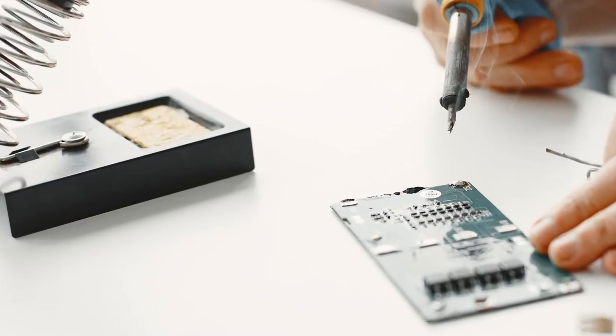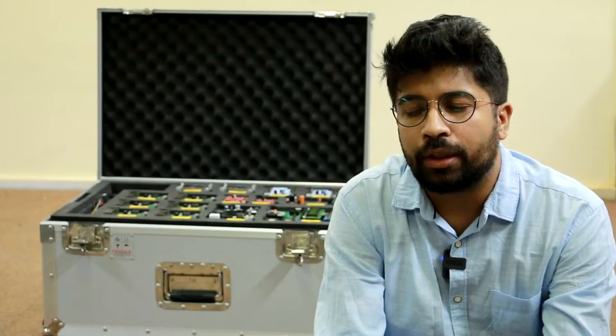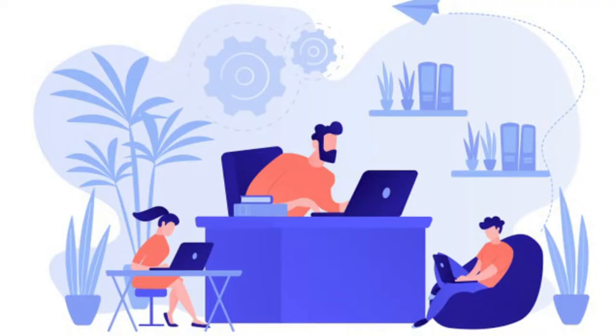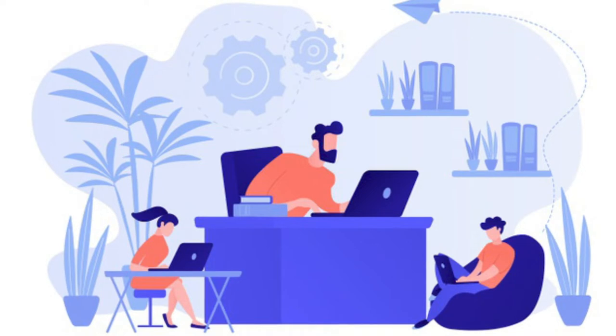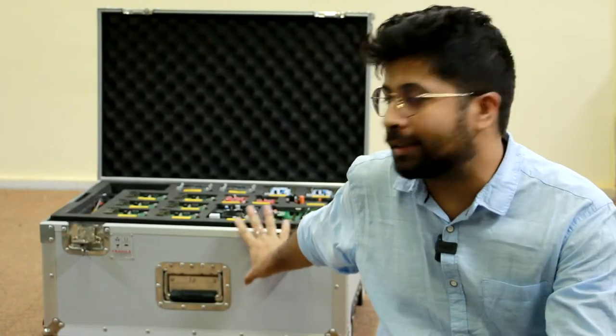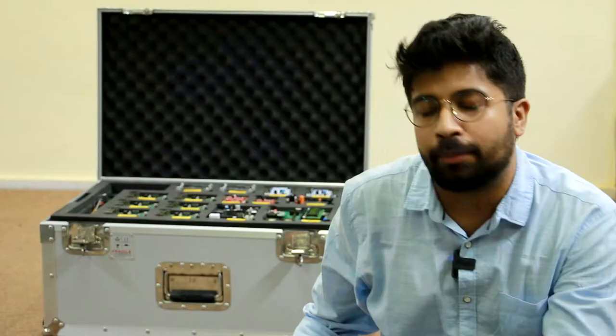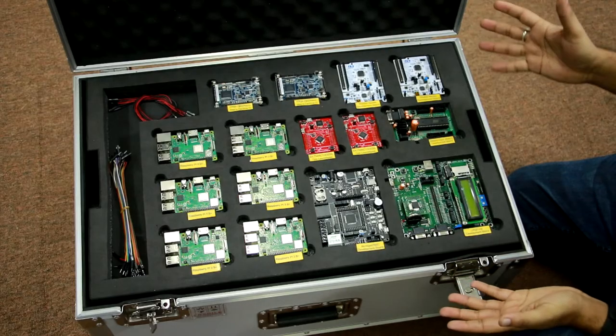The basic goal behind it was: usually when electronics engineering students are learning electronics, they get trapped with the situation of not having certain components. The idea was to give a wholesome pack to students where they can make multiple projects out of it. This box is a standalone item that you can have in your lab, and you have the liberty to think outside the box — this is a lab in a box.